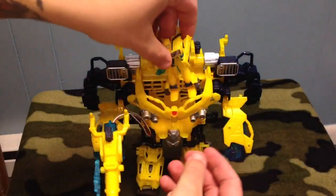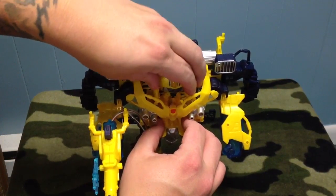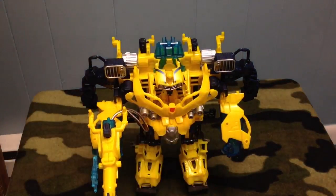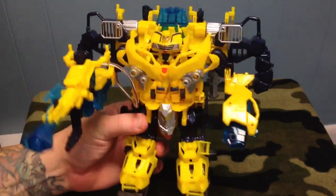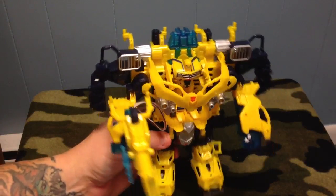Bumblebee — just kind of stick him in here. He doesn't really have anything to hold on to; I cannot figure a way to get him locked in there, so he'll fly out if you're moving around a lot. But for the most part it's okay. Mainly you can't be doing too much with this.